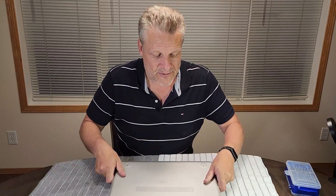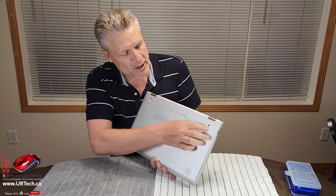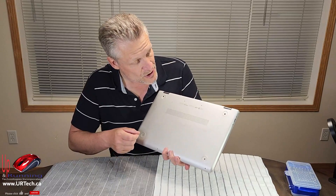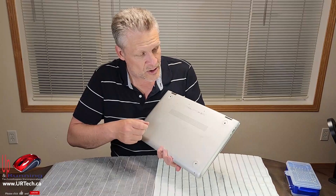The battery is defective and we need to replace it. Now there are usually four little pads here but they have come off, which is convenient because we have to pull them off anyway. So let's get to disassembling this and ordering the battery.